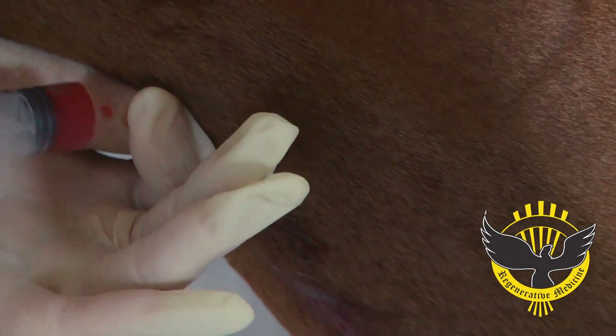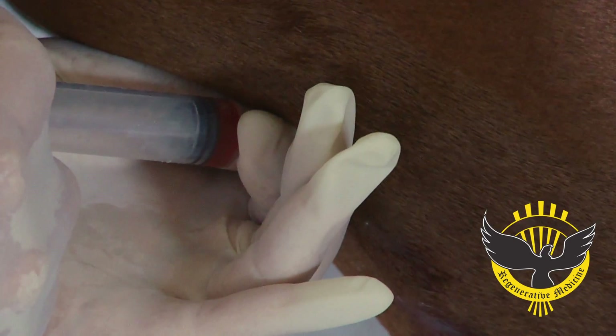In this case, we're injecting into the lateral patellar ligament, so the horse doesn't require general anesthesia, since we can visualize that with the ultrasound machine.